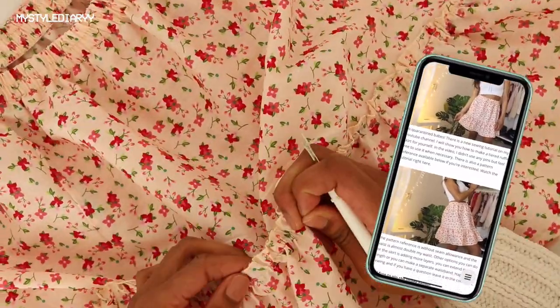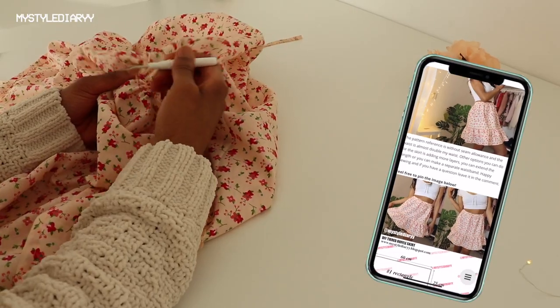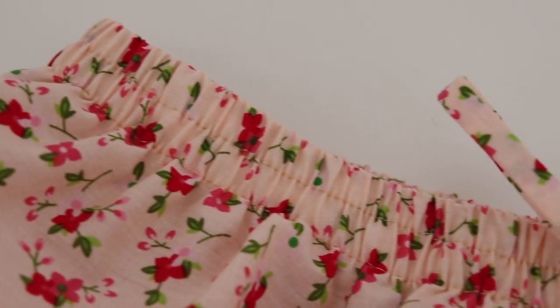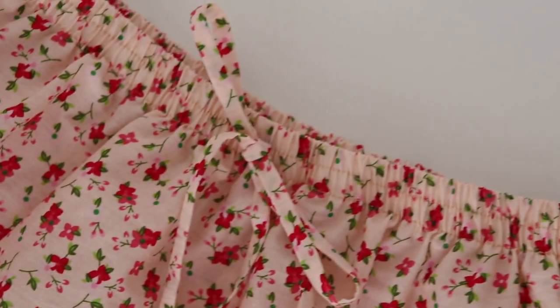If you want to see the pattern reference, the link is in the description. If you're going to recreate the skirt, feel free to share your pictures and tag me on Instagram. Follow me on my socials, share the video — do I need to say more? No, I don't. I will see you in the next video, bye.